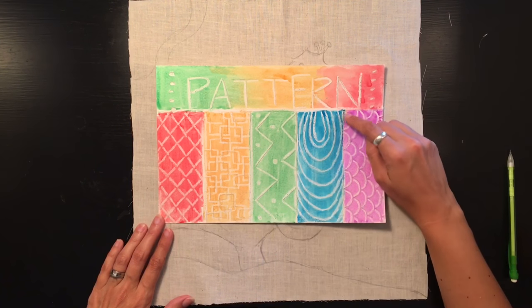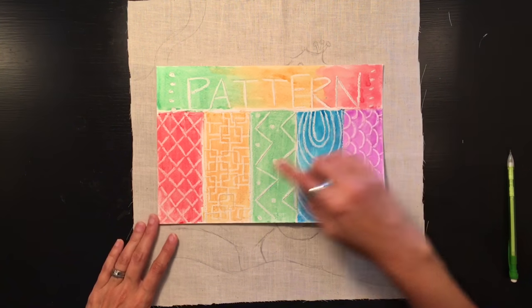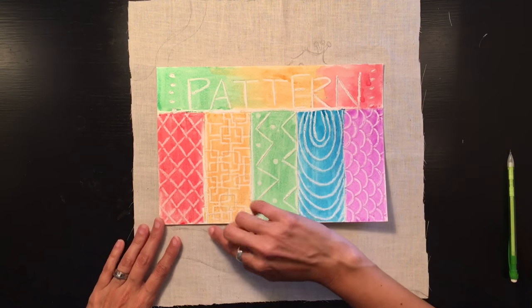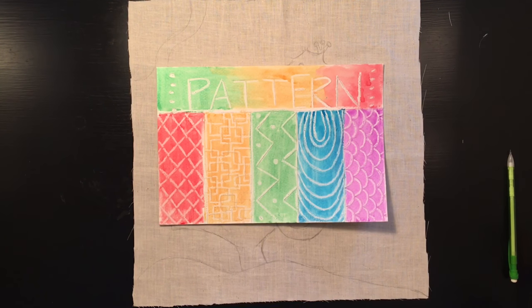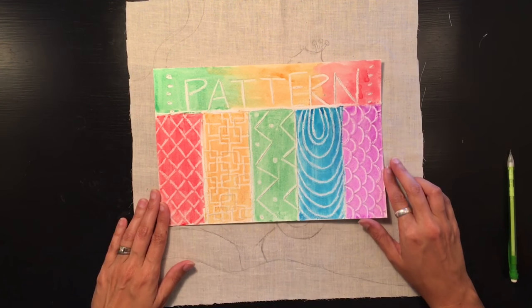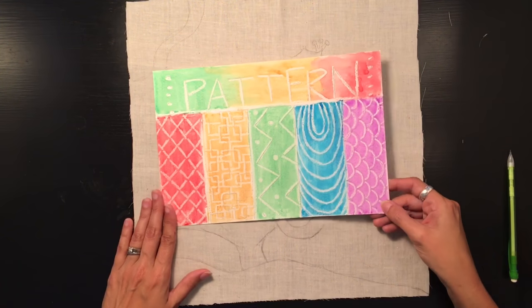When you repeat a simple line you create pattern in different areas, making something very interesting to the eye. You can use curved lines to make scales if you're doing a fish, overlap squares to create neat designs, or use diagonal lines to make a harlequin pattern. The possibilities with lines and pattern are endless, and they help to create interest in your artwork.